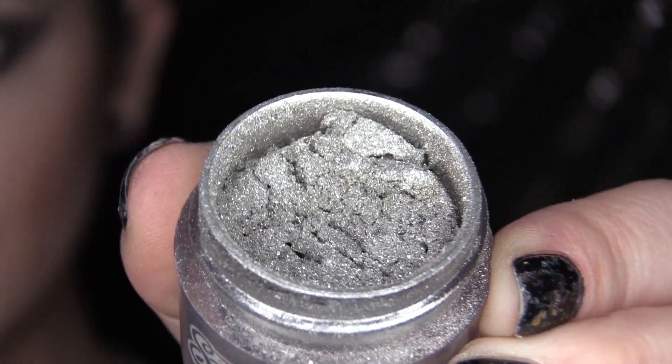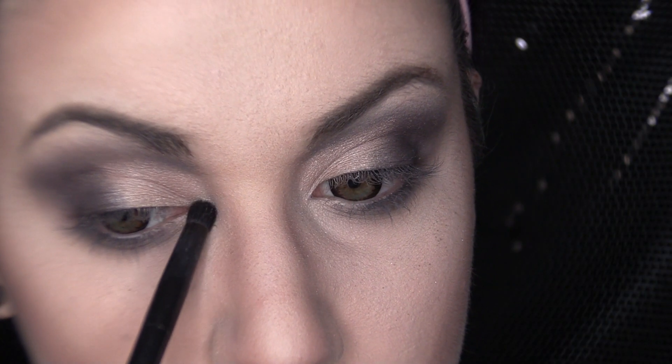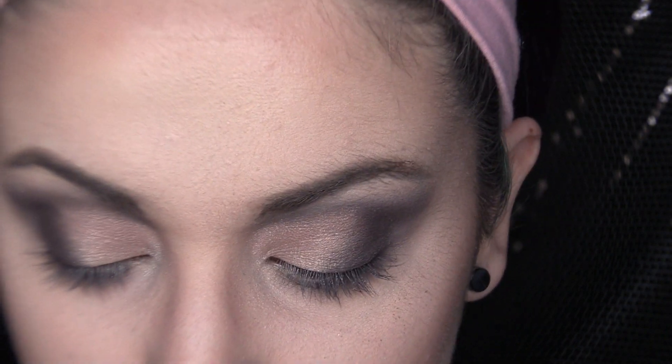Now, I'm going to grab Grande Tiara from Sugarpill and I'm going to pop this gently into the inner corner of our eye for a highlight.